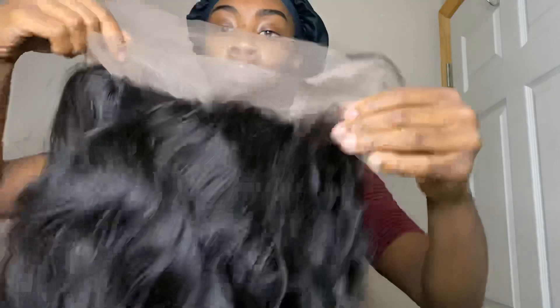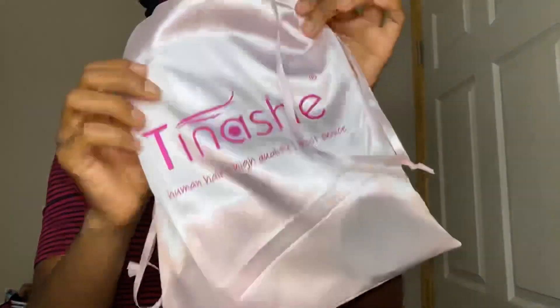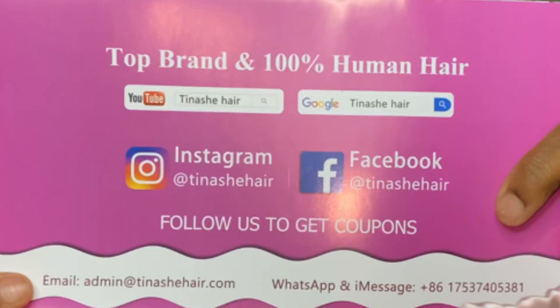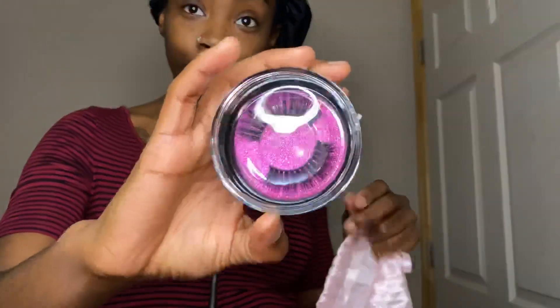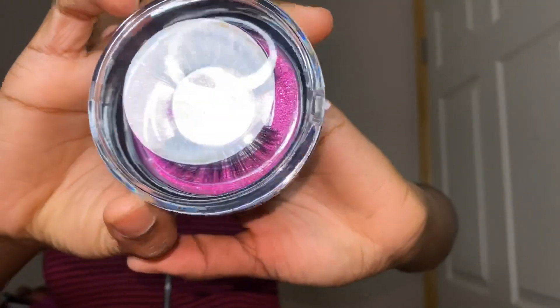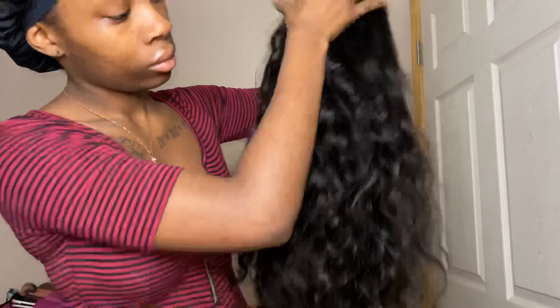Alright you guys, so this is the hair. As you can see, it's completely 360. It came with four combs and also an adjustable strap. In the bag it came with a little brochure with all the information on there, so y'all definitely go follow them. What I love — it actually came with some lashes, y'all, and spoiler alert, they were bomb. And of course the wig cap. The hair right out of the bag just felt so good — look at the density, it's so full.